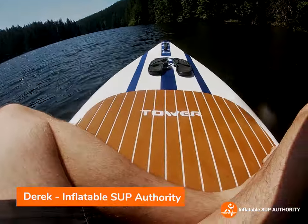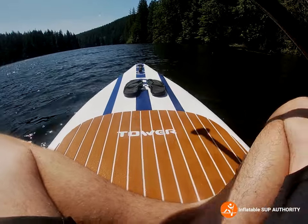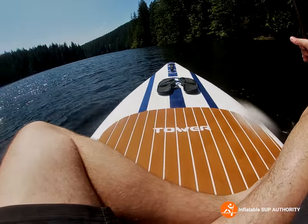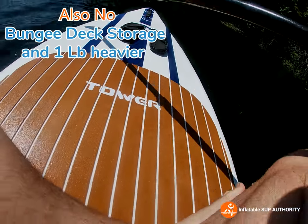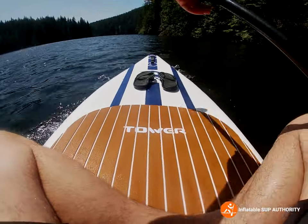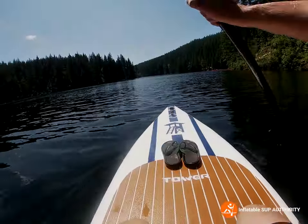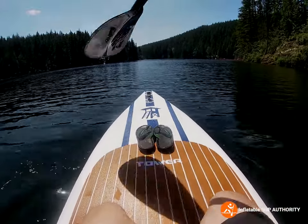What's up guys, it's Derek from Inflatable SUP Authority. Today we are doing an on-water performance for the Tower Yachtsman. I'm going to combine this with the Tower Adventure 2 because this is literally the same board — the only thing that is different is the design, kind of a wood-ish look. I have not tried this board yet and I have not stood on this board yet, so let's see what happens.